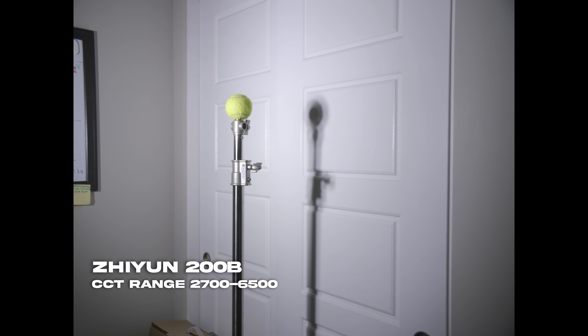As I said earlier, Zhiyun has a more new method of balancing their LED engine. On the other hand, the Aperture 300X is a pretty old light compared with the new era of LED fixtures. But both of them are not at the ideal spot.